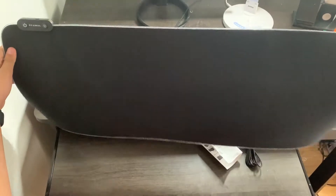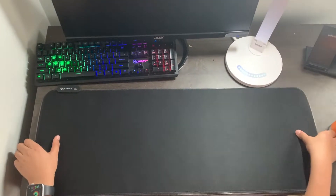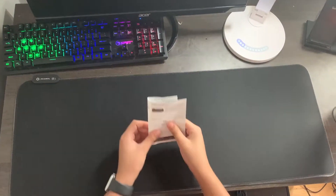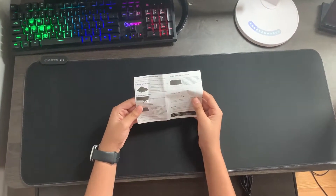Now, let's put the mousepad on my desk. As you can see, it takes up a really good chunk of my desk, which is what I wanted. Make sure to measure your desk like I said before because you don't want it to be too big or too small. This is the guide — it's pretty simple, just telling you the size of the mousepad and how to use the RGBs.